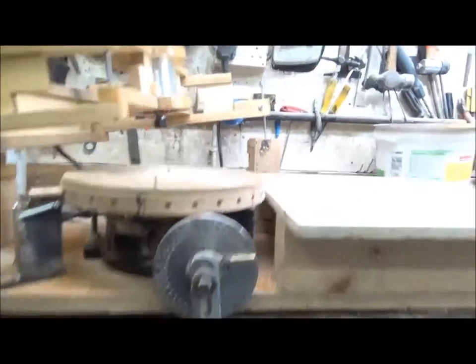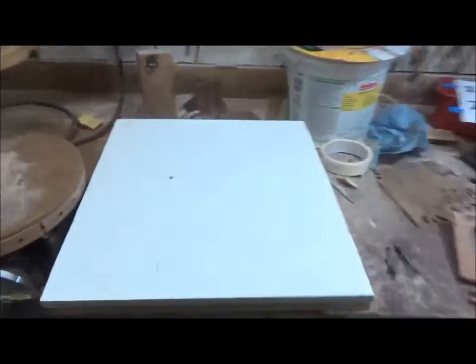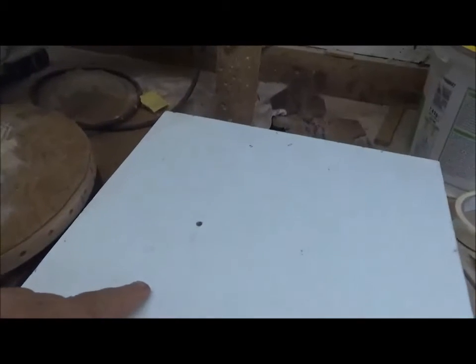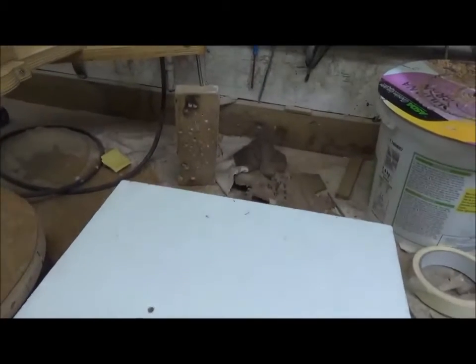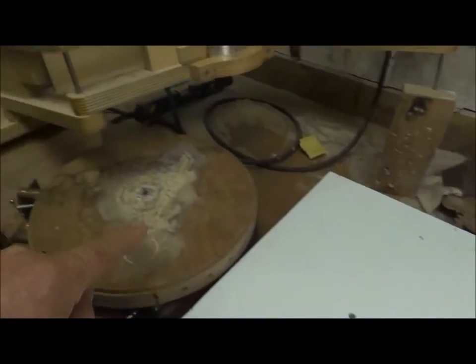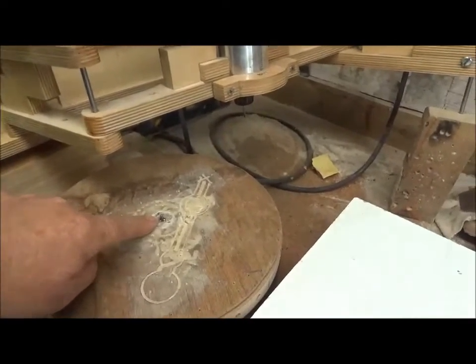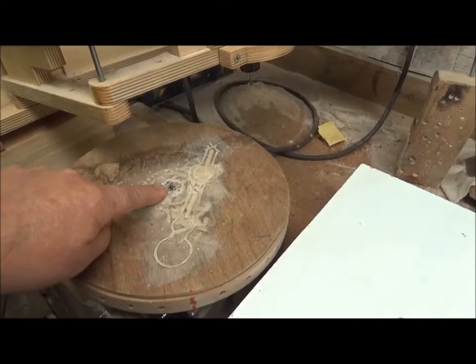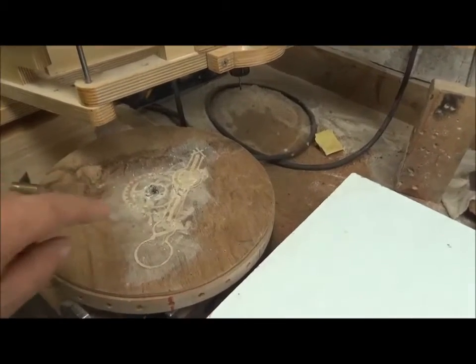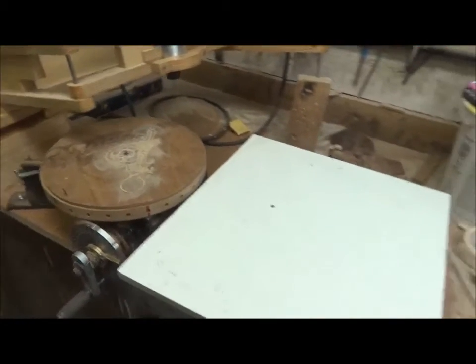The rotary table itself can be used with more complex indexing. The hole on the setup table gives a center point for the template, which corresponds to when the cutter is over the center of the rotary table — so when the stylus is on that hole, the cutter is directly over the center of the rotary table. That's important for using the templates correctly.